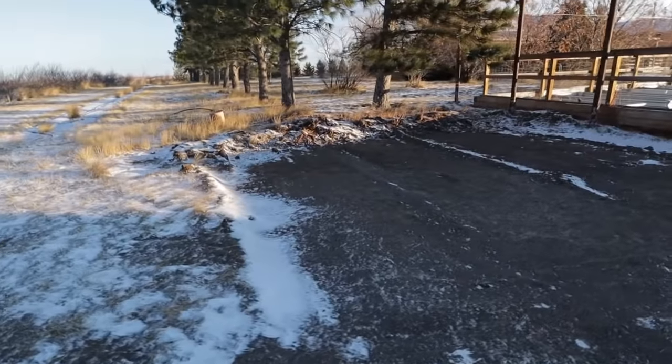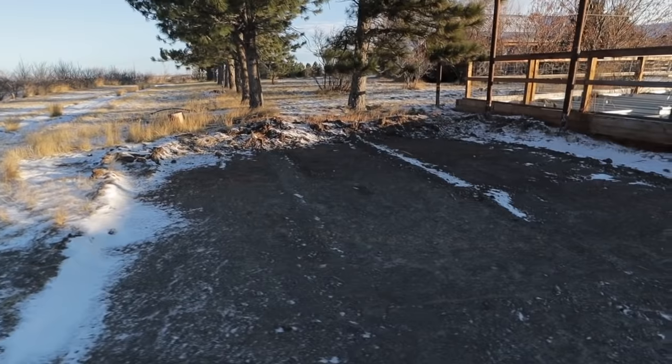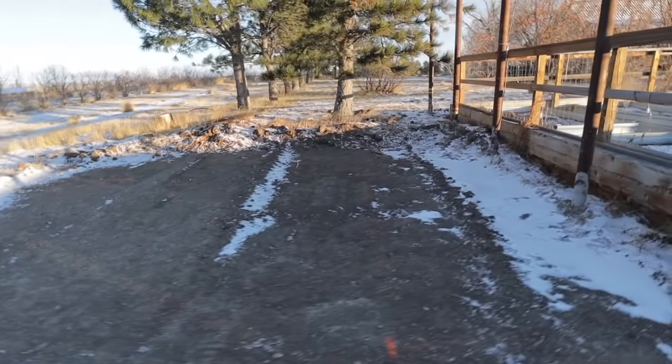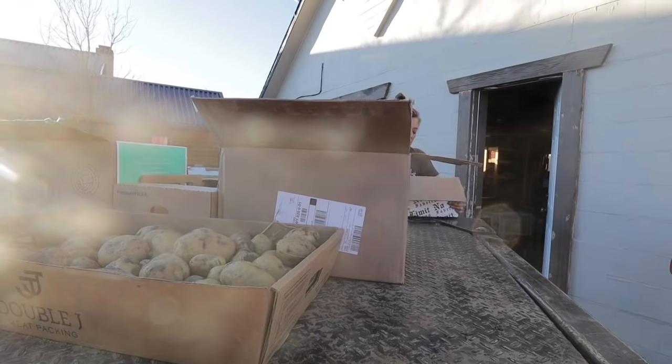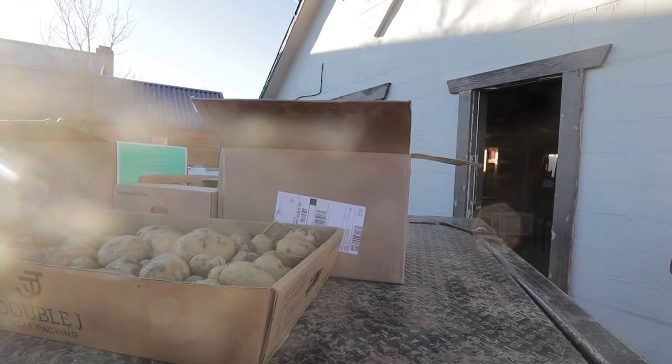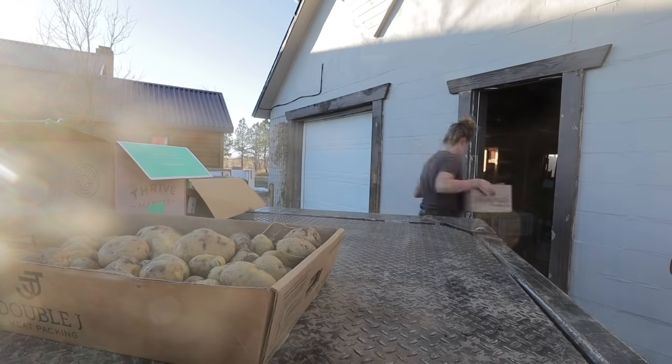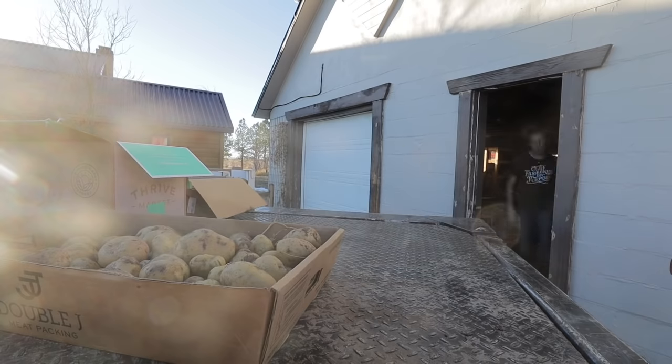We're planning on building an actual old-time root cellar in this location by the garden next year. But since it's not ready right now, we'll have to find another way to store this year's harvest. The first thing you want to do when storing potatoes long term is cure them. Generally people will do that by harvesting them and then laying them out in a single layer in a dark place for a couple days up to a week or so.